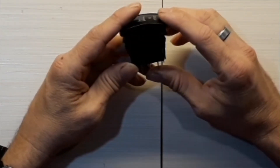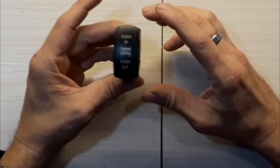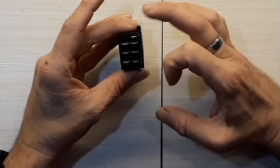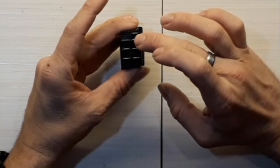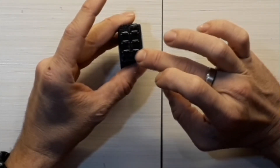Under 12-volt you get 20 amps. Under 24-volt it's 10 amps, both direct current. It has 7 pins on it: your ground, your load 1, your power and LED power, and your load 2.